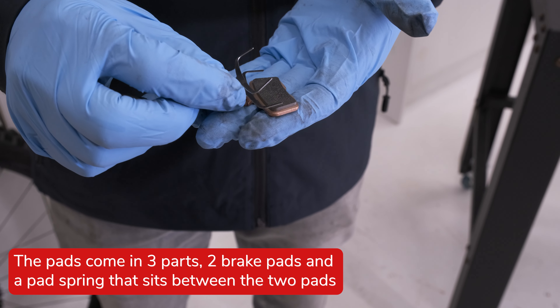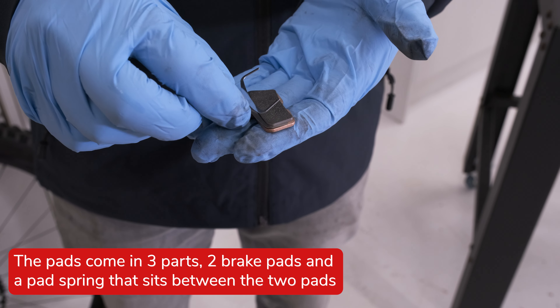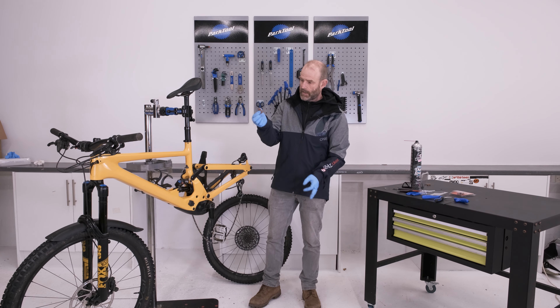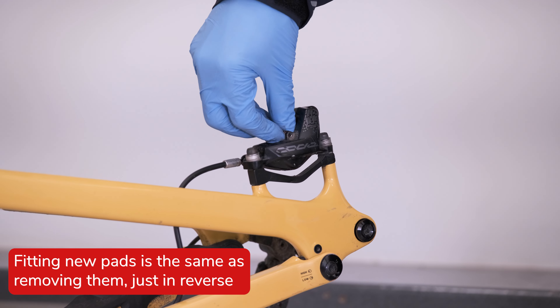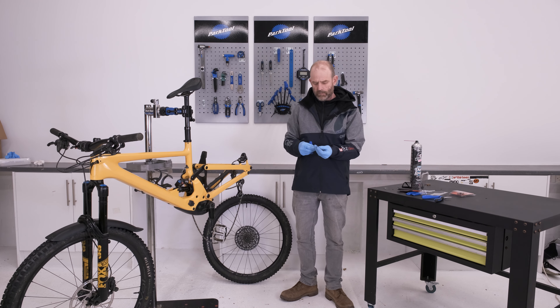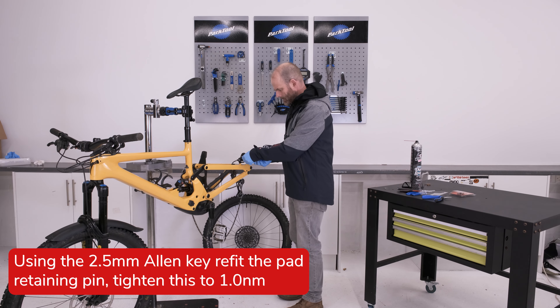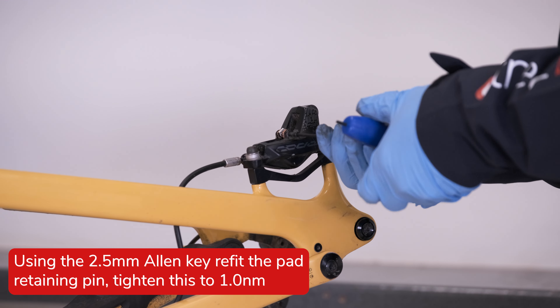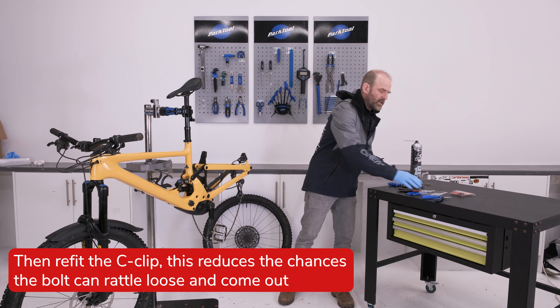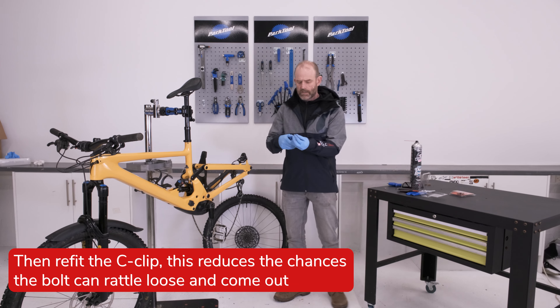Just put the pad spring so it sits either side of the braking surface — same with the top — squeeze them together and then just pop them in. Then fit the pad retaining pin; this one screws in with a two and a half mil allen key, and with these don't forget to re-fit the C-clip.